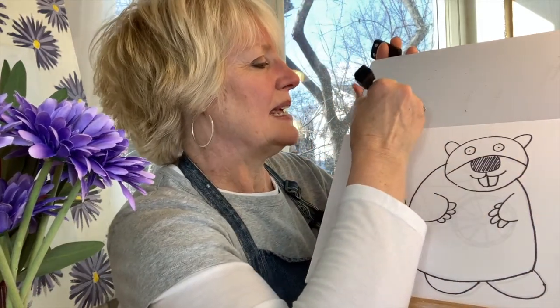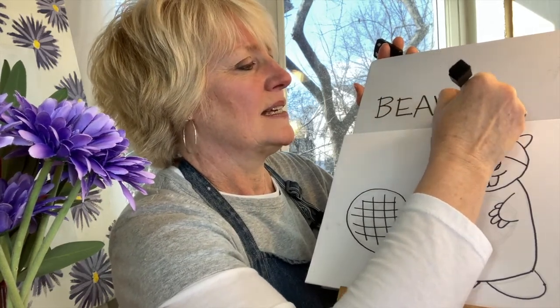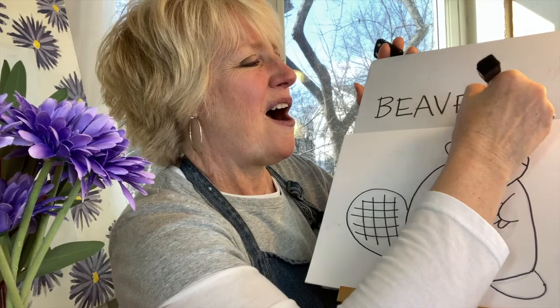I'll write beaver in case you'd also like to write it: B-E-A-V-E-R. Beaver. Thanks so much for drawing with me today, and if you enjoyed the content of this video please hit the subscribe button so that you'll be sure to receive all my latest videos. I'll see you next time.